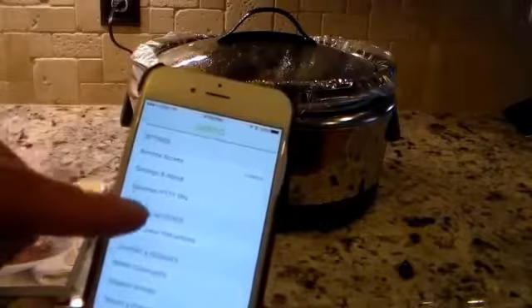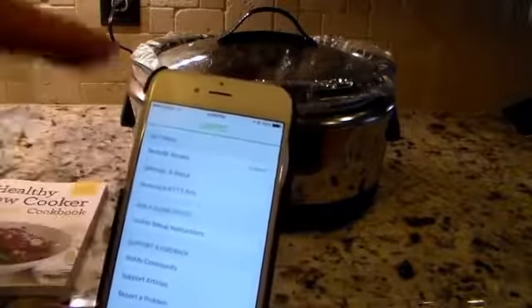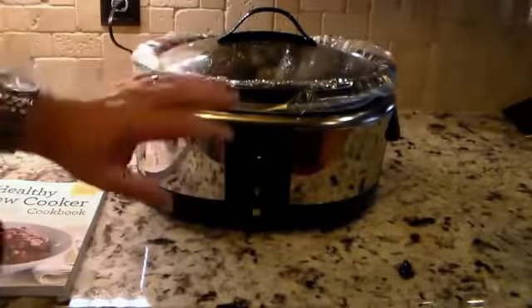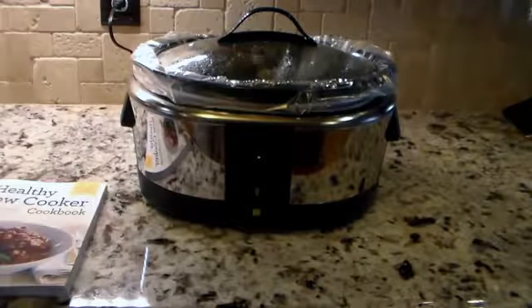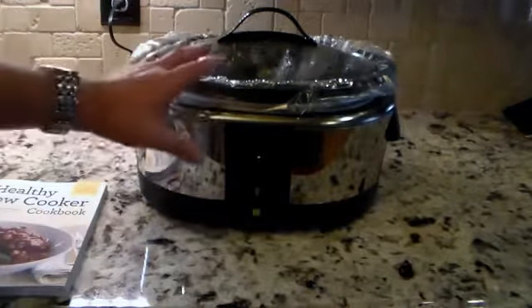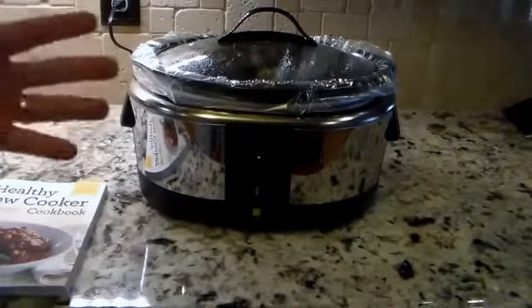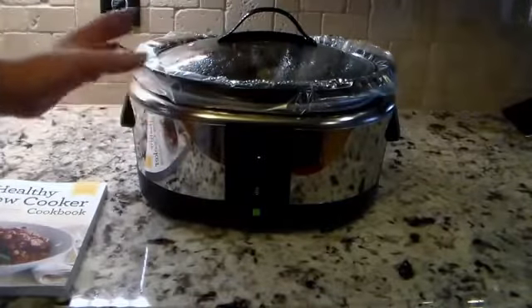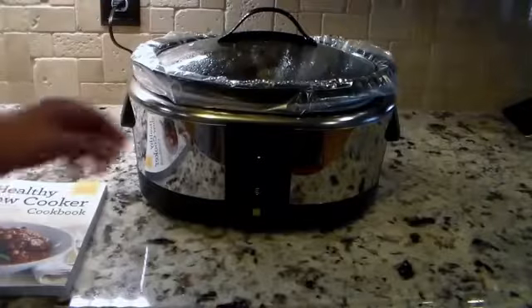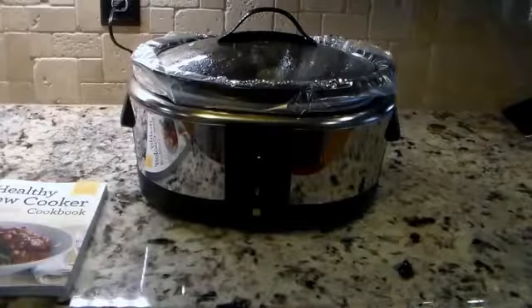Another cool thing — this supports IFTTT, which is 'If This Then That.' You can generate a pin and use the recipes on IFTTT to integrate this with other devices you have. For instance, if you integrated this with the Hue lights, when dinner was done the lights could come on or go off. You can also have it email you when dinner is done. There are little combinations of recipes out there to integrate this with even more smart home devices.